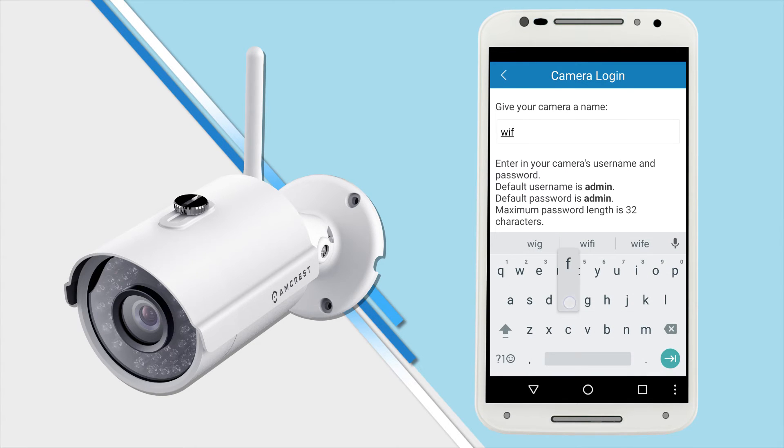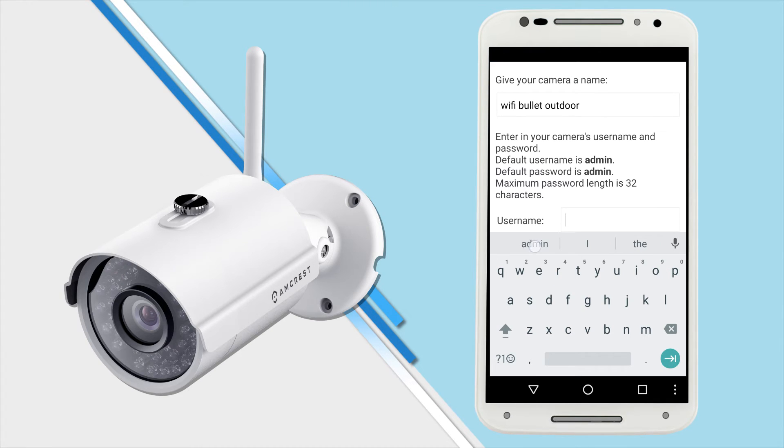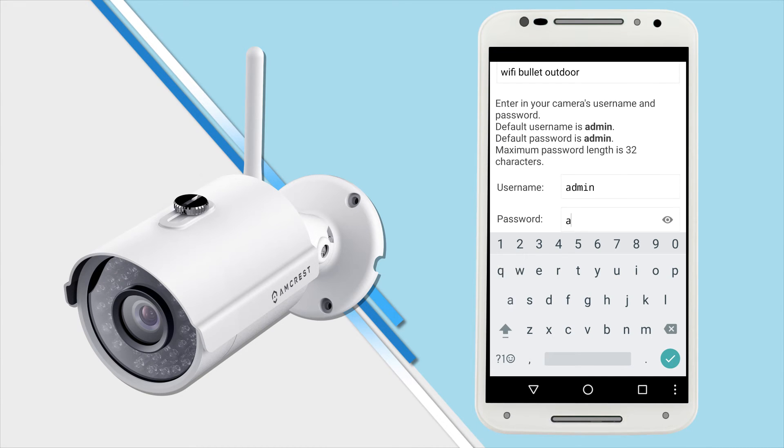Here you will need to give your camera a name — it can be anything you want. The idea is to name your camera something that will help you remember and identify it easily. The default username and default password are both admin. Go ahead and type admin into the fields, then tap next.